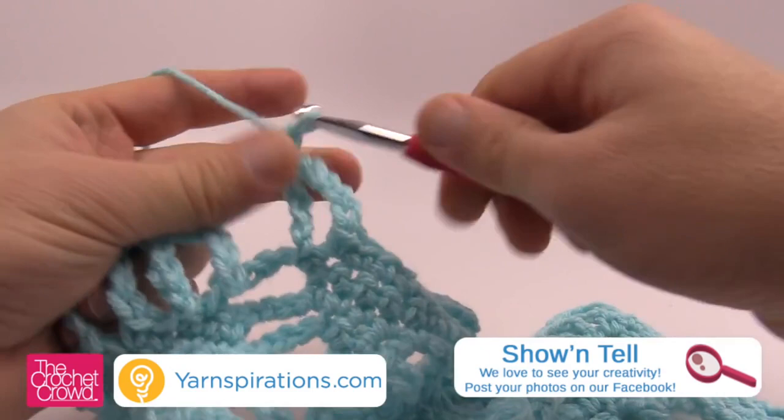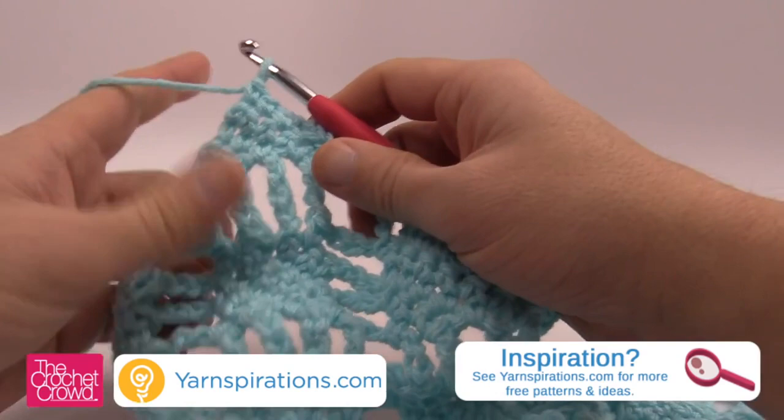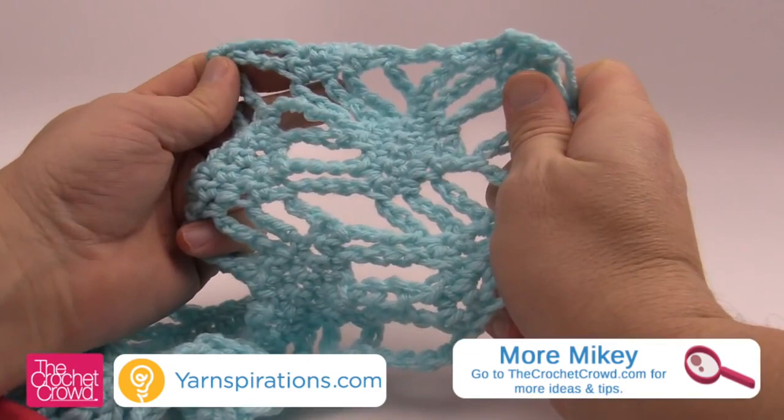This is how you do the Lattice Lace Wrap — it's a really cool, lightweight design. It goes really quickly because you're doing a lot of chains, and you will find that you can make the most amazing shawls and wraps with this kind of element. Once it starts draping you really can see the effect — it's actually really neat. Until next time, this is Mikey on behalf of Yarnspirations.com as well as The Crochet Crowd. Stay tuned as we have more free ideas and patterns coming ahead.